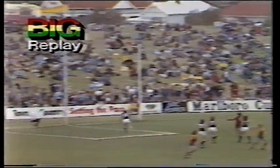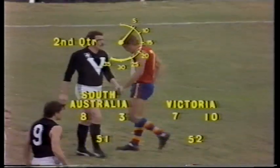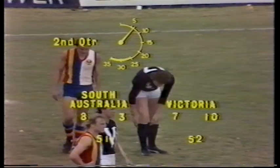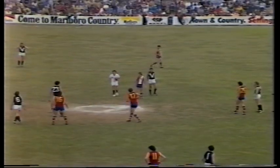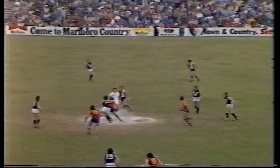Now if that doesn't lift them, nothing will. Well, I thought it was a very good move from the point of view of the ruck man from Victoria, Peter Moore. He immediately signalled for Dempsey to come down onto the ball. So we'll see what Dempsey can do to try and stop the South Australian run.